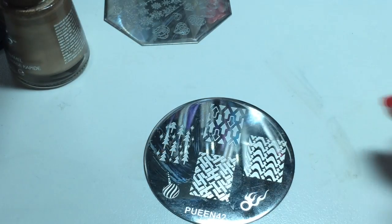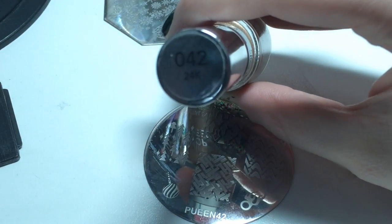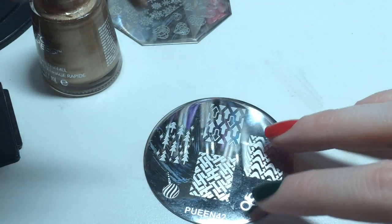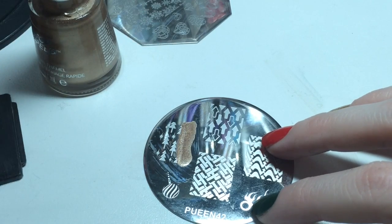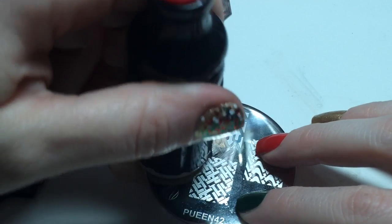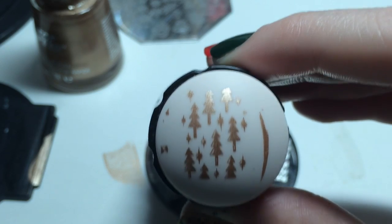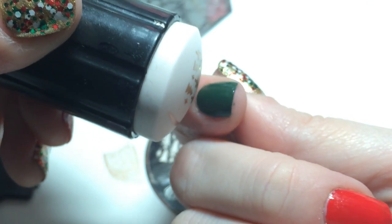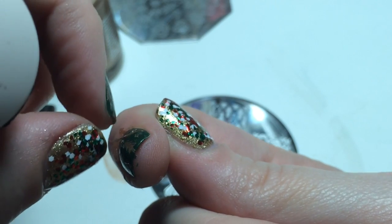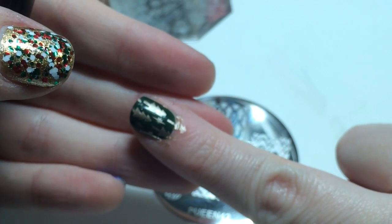The first image that I'm going to stamp are these Christmas trees on the Queen plate and I'm using this Revlon Top Speed and the name of it is 24K and it's number 042. I should put a piece of paper down but I hardly ever do that. This is what the image looks like — came out decent enough. It doesn't have to be perfect. I'm just going to roll that on and pick that off of there. And it looks like that.